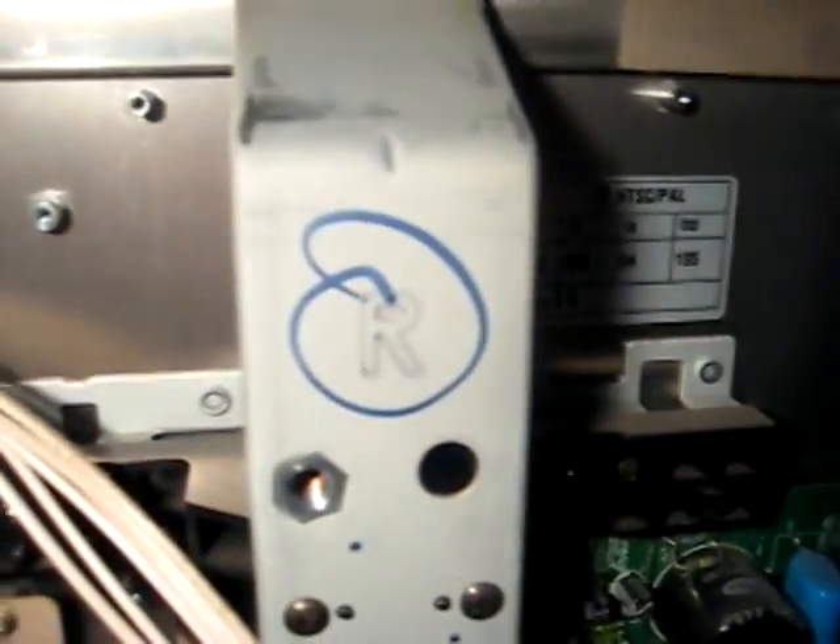Ever wanted to see what the back of a television looks like? There's a lot of crap back here. A lot of dust — it says a lot about the owner of the TV. There's our back panel, it's been successfully removed. For those of you from Canada, this is the right side of the back, and this is the left.